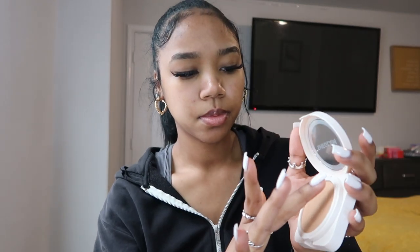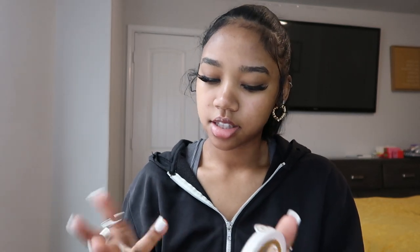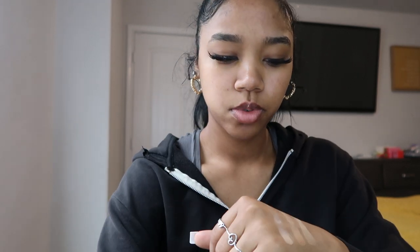Now we're gonna try wheat — I'll use a different finger so the colors won't clash. This one's a little darker. Okay, this one definitely has like an orange undertone. And the last shade is honey — this one's definitely like the middle of the two.